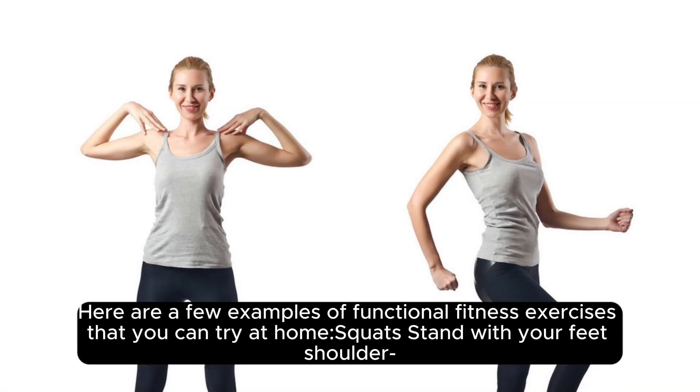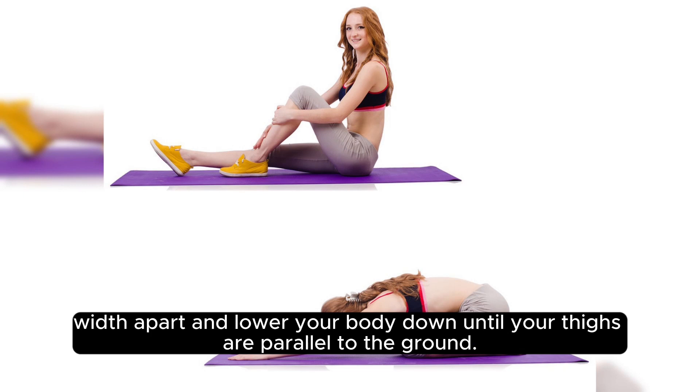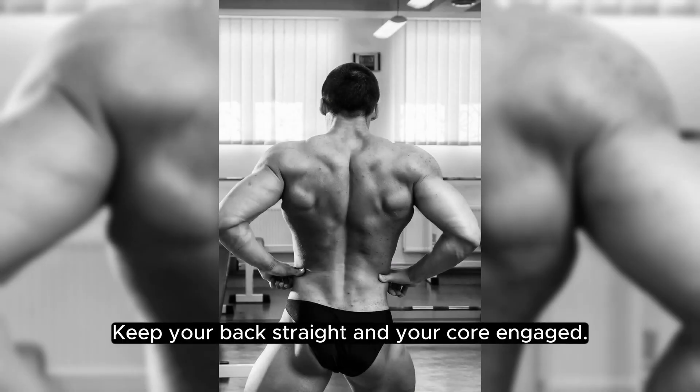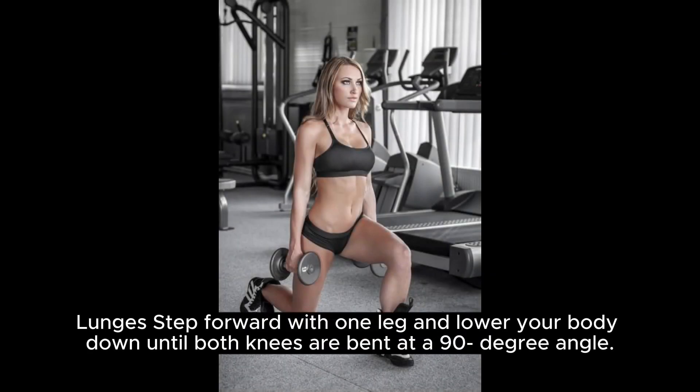Here are a few examples of functional fitness exercises that you can try. Squat: stand with your feet shoulder-width apart, and lower your body down until your thighs are parallel to the ground. Keep your back straight and your core engaged.